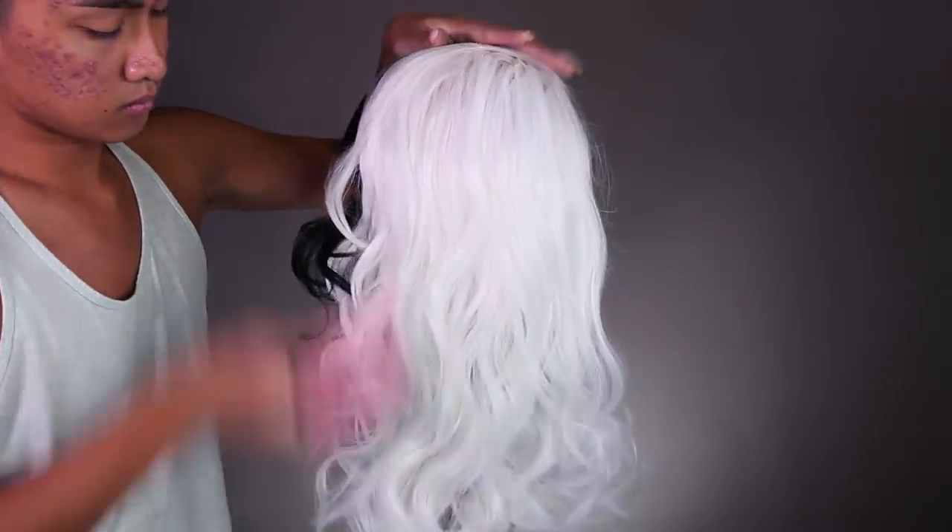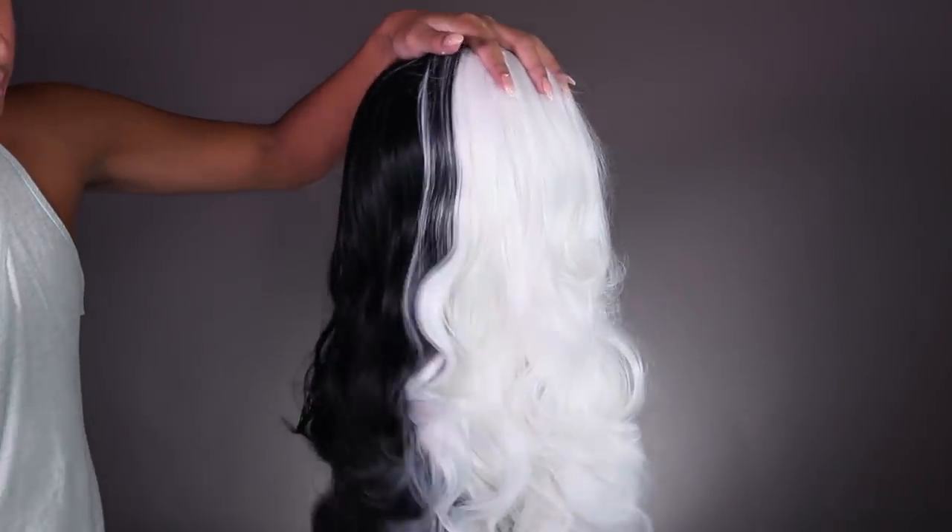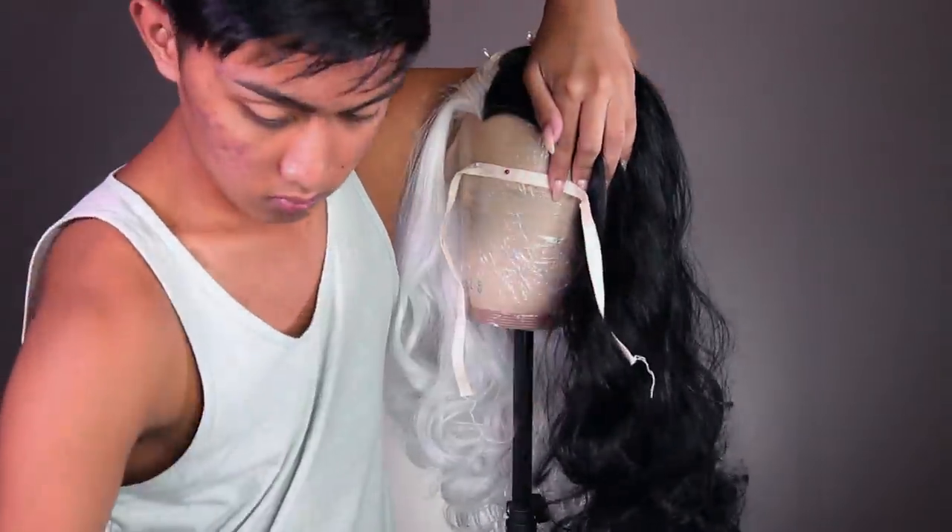This video is sponsored by Donna Love Hair. I've used their wigs before on my channel and they're always super thick, great quality, and heat resistant too. I didn't bother curling this one because it already had some nice waves built into it.